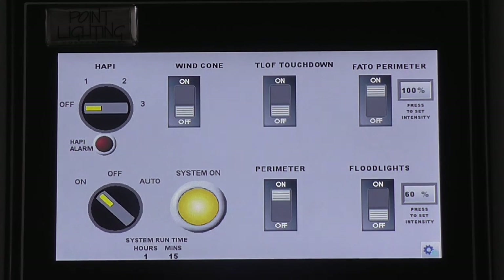When in the off position, the system will deactivate. The amber pilot light and all circuit outputs will turn off. When in the auto position, the system will activate using a remote activation device. A remote activation device may be a photoelectric controller, radio controller, or a simple contact switch.